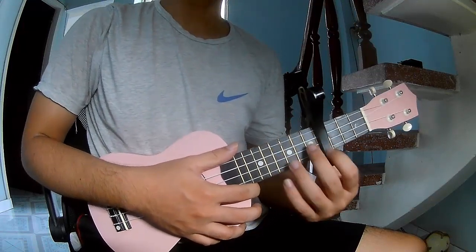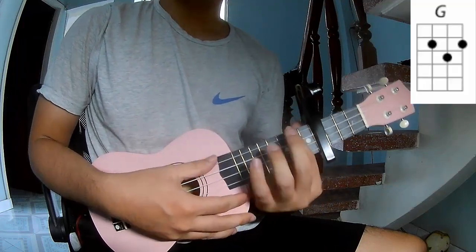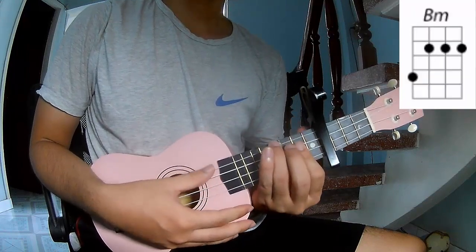First, set up the keyboard in the 4 frame. The chords for this song are G, D, A, F, B, and F.